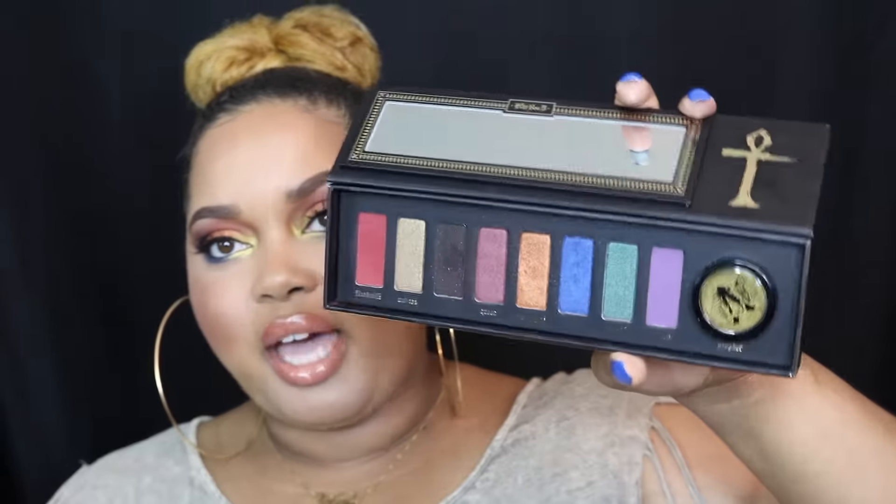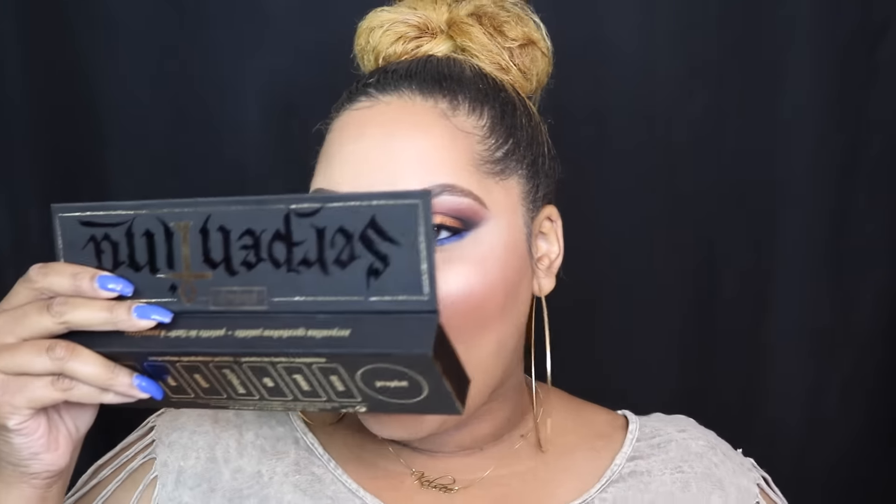I'm super happy with my purchase and I do recommend this palette. It comes with a mirror, though the mirror is a little bit smaller — I have larger eyes so I can't fully see my nose and eyes in it at the same time. The palette is super sturdy but made of a harder cardboard, not metal. Don't feel like it's flimsy just because it's cardboard — it has some weight to it.